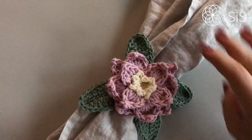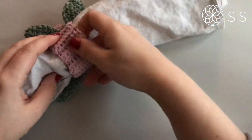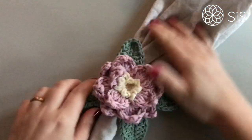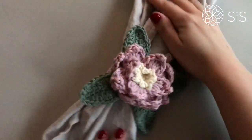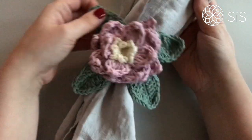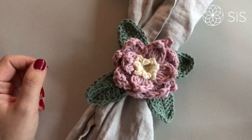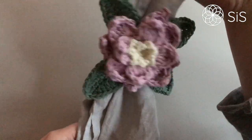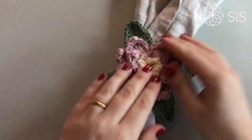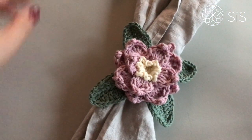Super cute and super simple! Who says you can't use towels for napkins? We firmly believe you can use whatever you have at home. It looks absolutely gorgeous, and looking at this right now I think it would also make a nice curtain holder.